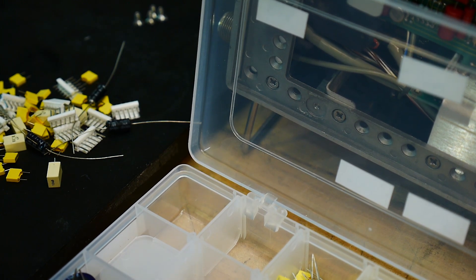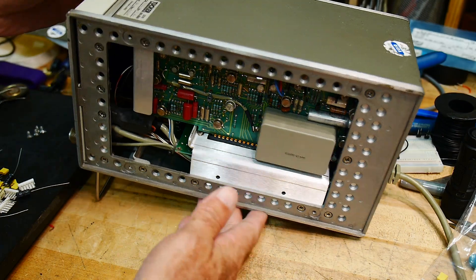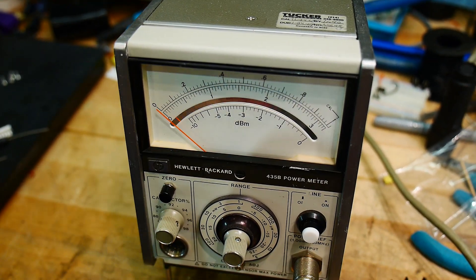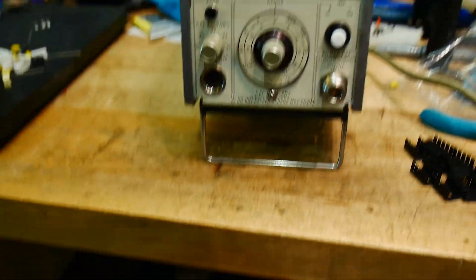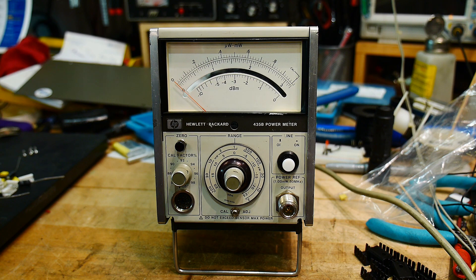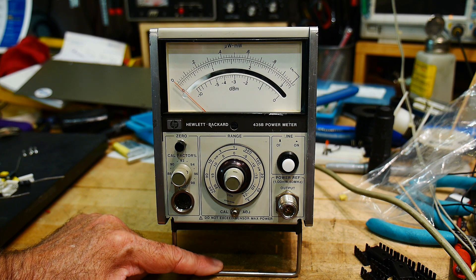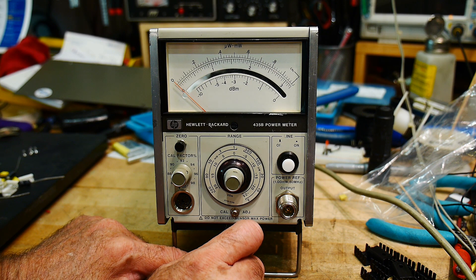I'll get around to sticking this in here, but I wanted to show you another thing that followed me home — like I need another one. They had these on the front desk, and I didn't know why. So they are microwave power meters by Hewlett Packard, and these are really vintage ones, probably 1980s.